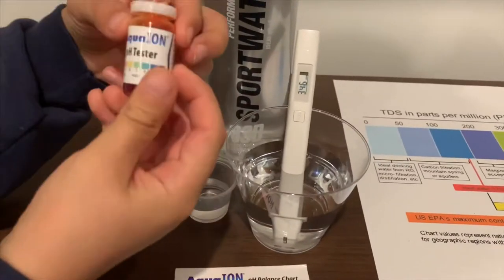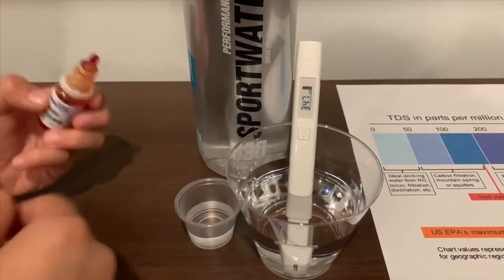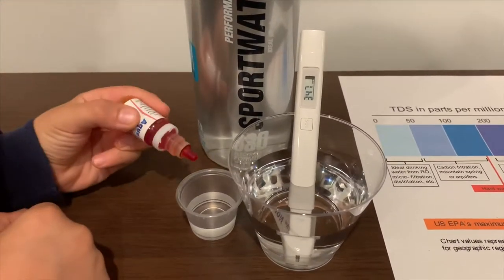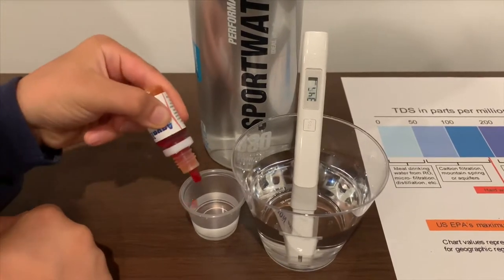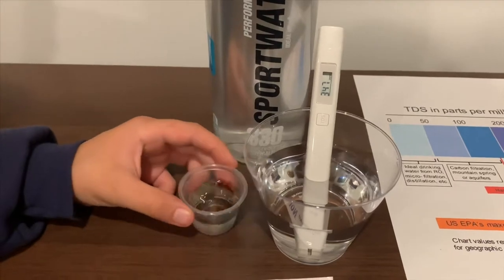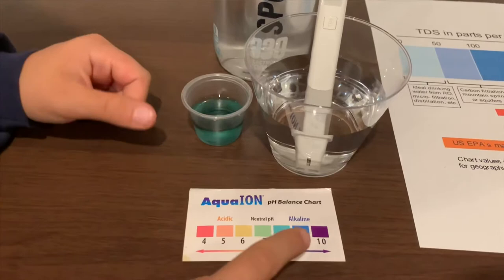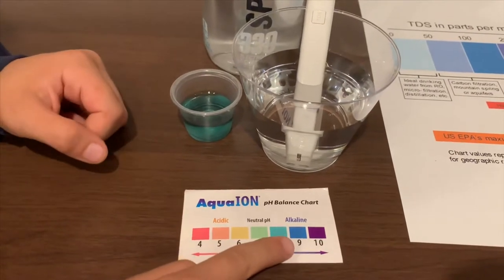Now, if you want to buy this pH tester, check the link down below. Let's test the pH. Let me do two drops. I give this a 9 — that means this is alkaline water.